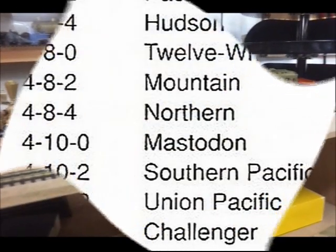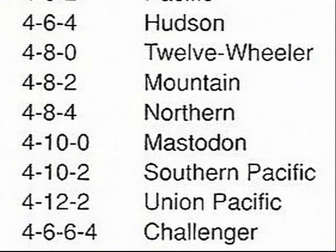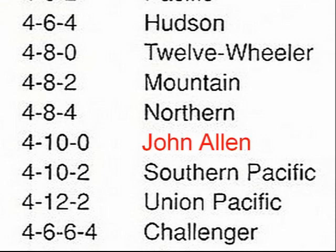So now in my collection, the 4-10-0 type is not referred to as a mastodon, but instead a 'John Allen,' as a tribute to the Wizard of Monterey.